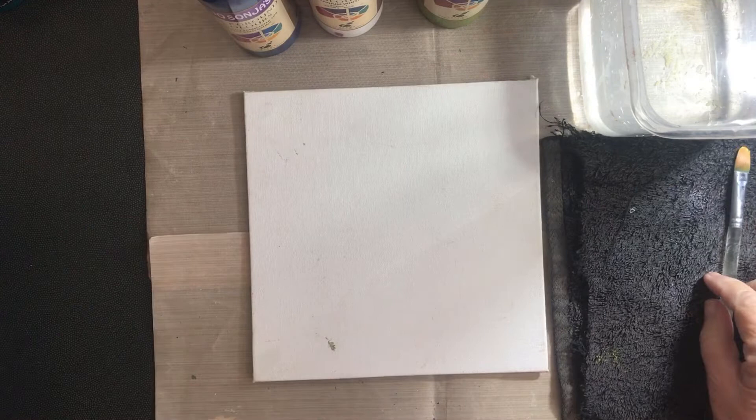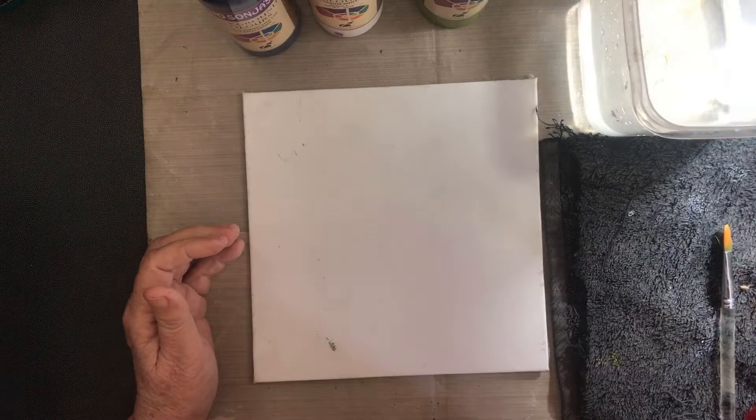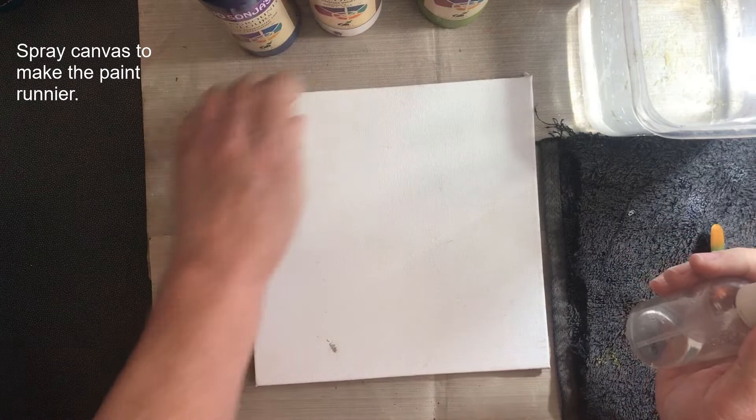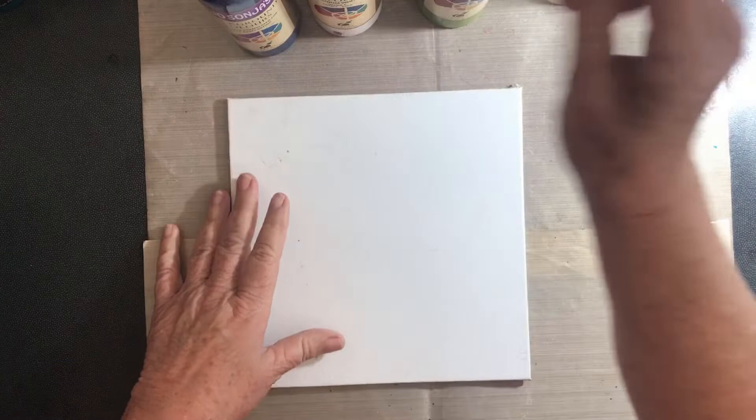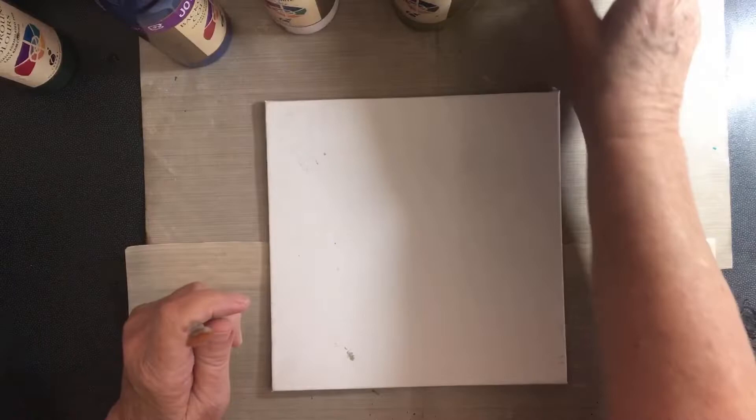I also have a spray bottle. If I want the canvas a little bit damper, or if I want the paint to not dry out as quickly, I'll spray it. I'm going to spray a little bit of water on here just to make the surface a bit damper.